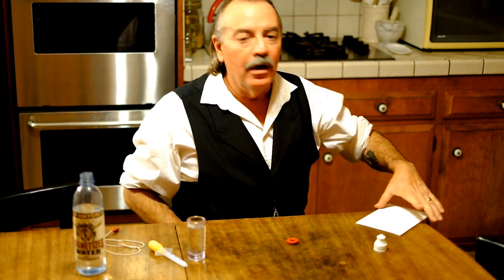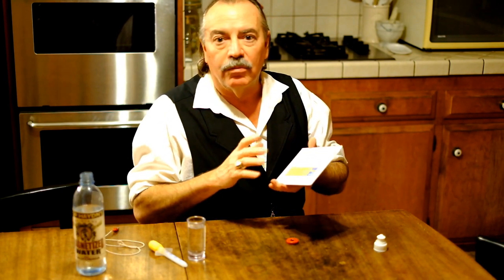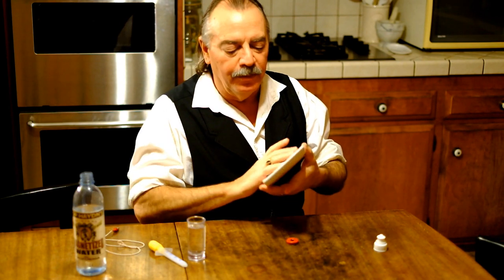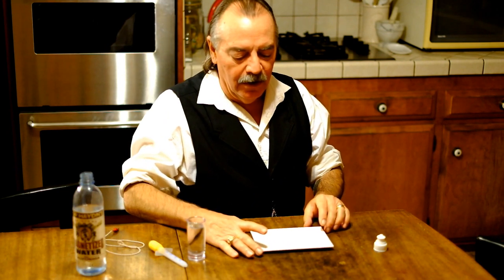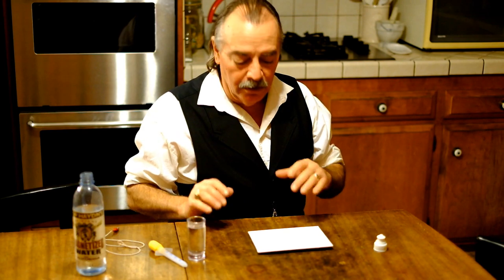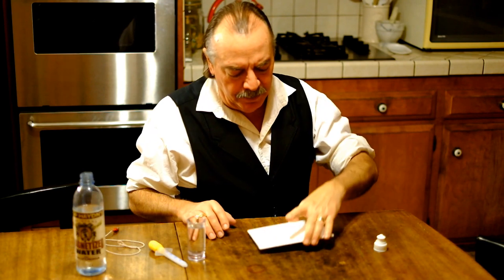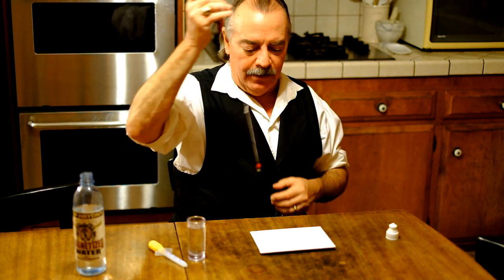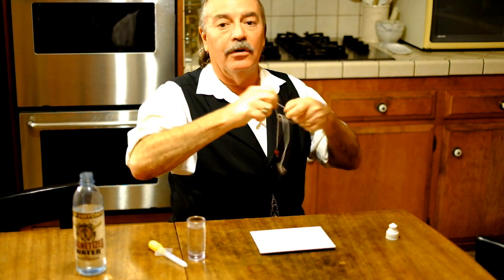Now we're also going to need a piece of cardboard. This is what's called an artist board or paint board — a little piece of cardboard covered with canvas, and that canvas is not very absorbent. So that makes it perfect for an experiment with water like this. You can get those at any artist supply. And we simply place the cardboard over the magnet like so.